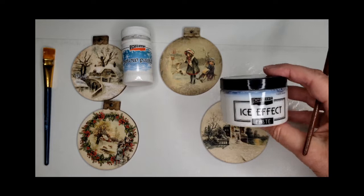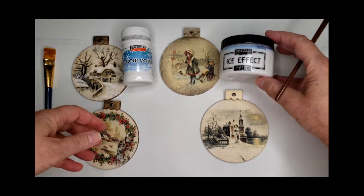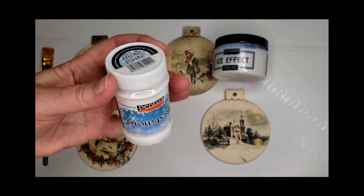The first one I did was Ice Effect. Ice Effect is going to give you a glassy, glazy-like finish, whereas the Snow Paste is going to give you a thick, raised, very bright white textured finish.